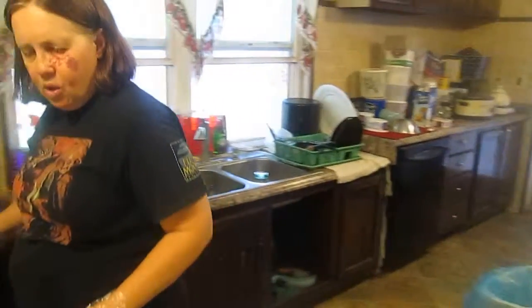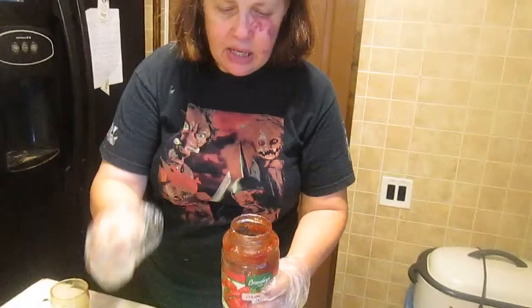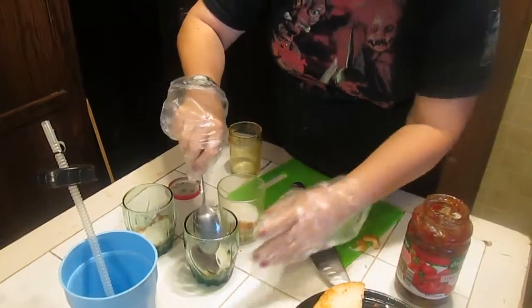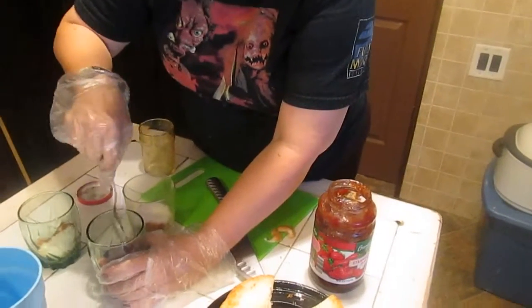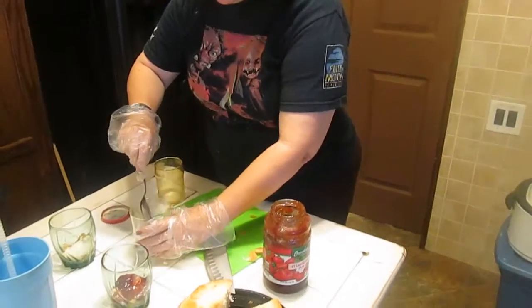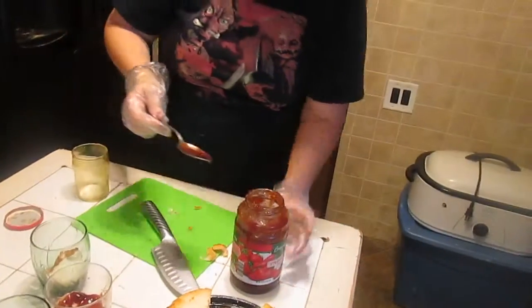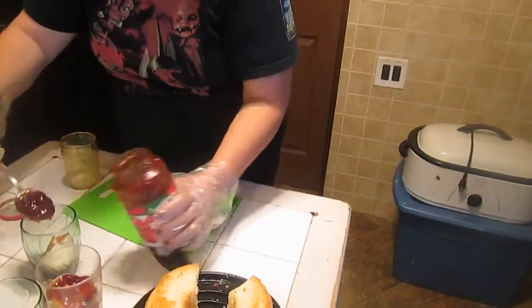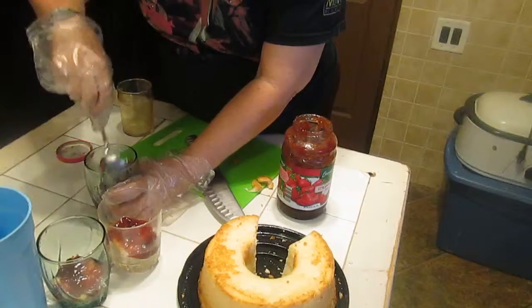Now we're going to add color with layers. We're going to take our strawberry jam — or jello if you prefer — and put it on the next layer. Get a spoonful of strawberry jam and spread it across the top. It doesn't have to be exact but use about a tablespoon and spread it across the top of your cake.